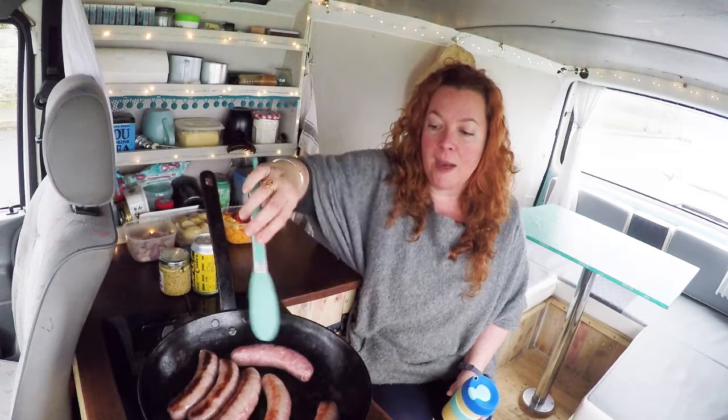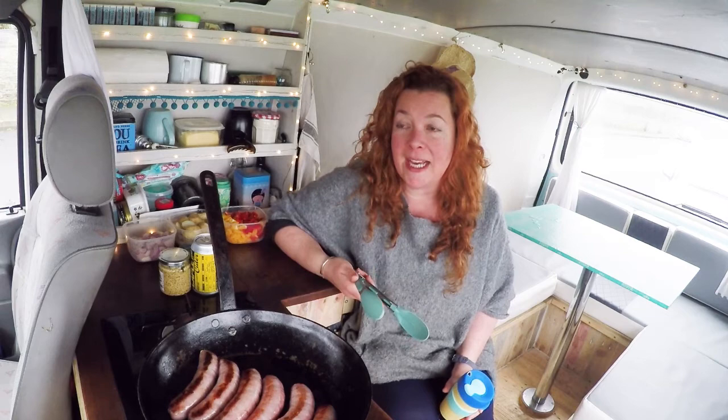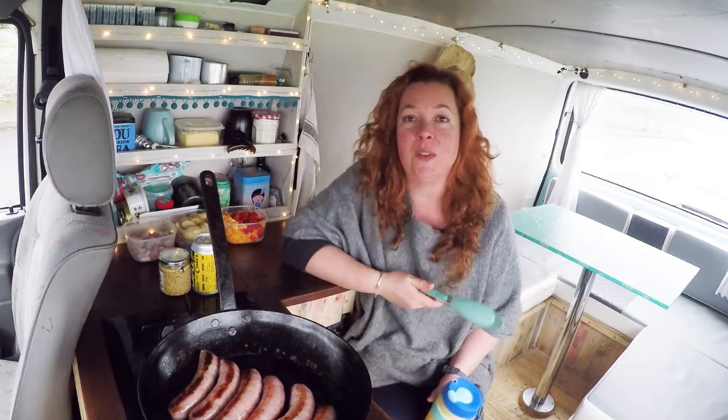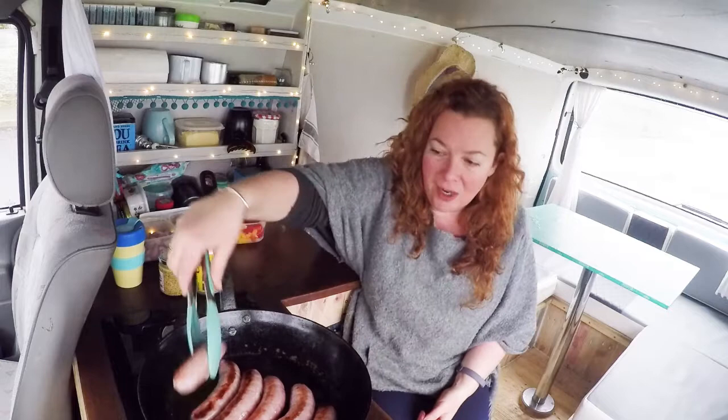Excuse me for shouting — these sausages are quite noisy. I'm parked up on Hannafort in Lou. I've just realised I'm parked the wrong way round; I'm looking at the island, you guys are looking at the road. Sorry. It is 4:03, the light is going to be going soon, so I'm feeling a little bit antsy that we get this recipe nailed and in the bag. But you can't rush a good thing — you can't rush cooking sausages.